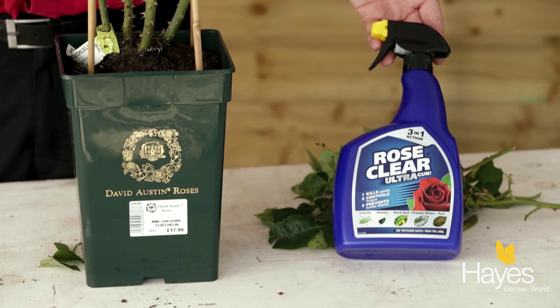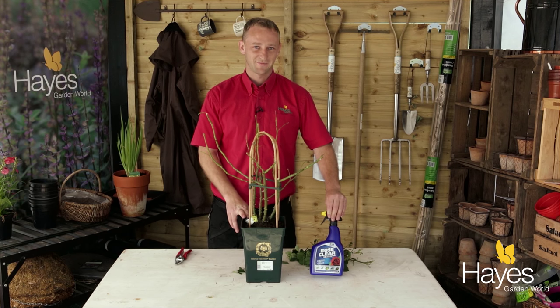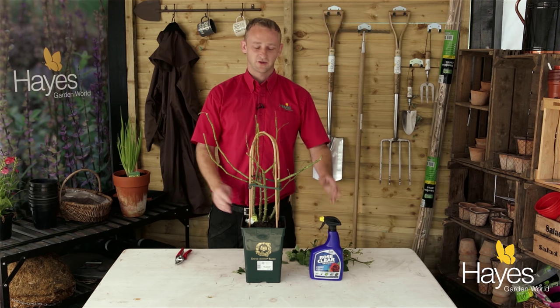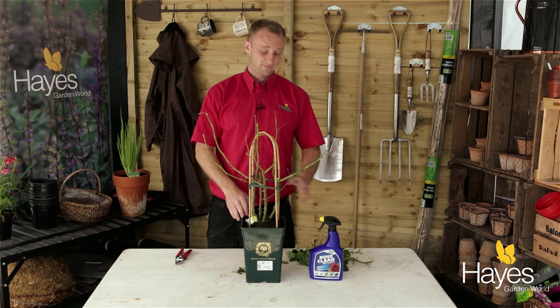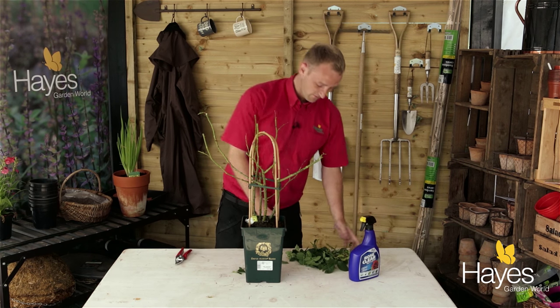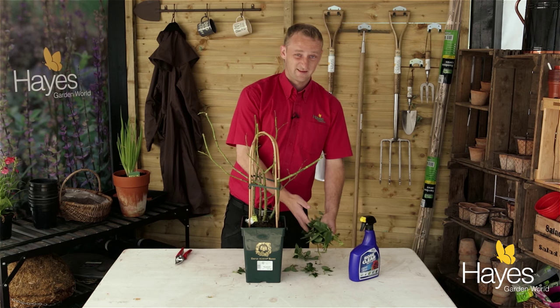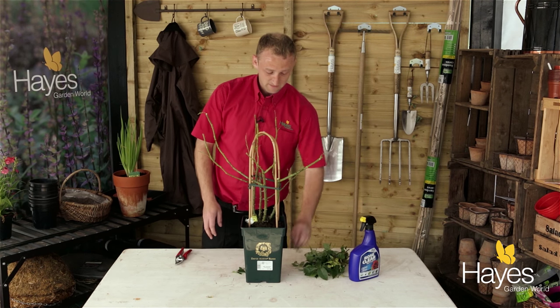You can use something like Rose Clear to give your rose a nice spray and prevent it from getting black spot. But if it's a heavy infestation, you're really better off just stripping back the leaves, giving it a light prune, and letting the plant start again — it won't take long. And that's all you have to do. Just make sure you incinerate or burn the infected leaves, because you want to get rid of the disease and not spread it to other plants. Other than that, it really is that simple.